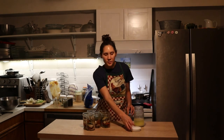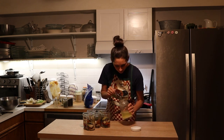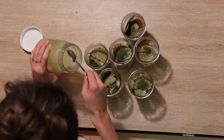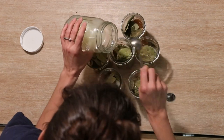Next, to each jar I'm going to add two tablespoons of whey. This is whey that I dripped from raw milk kefir. To do that, you take your raw milk kefir or raw milk yogurt, put it in a cheesecloth or linen cloth inside a colander, with a bowl underneath, and the whey will drip out. So two tablespoons in each jar. Then I'm going to add filtered water to fill each jar.